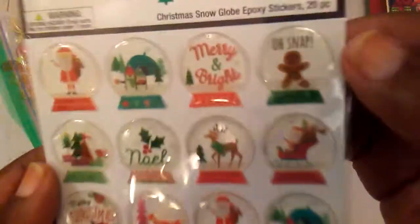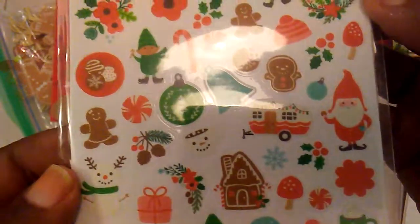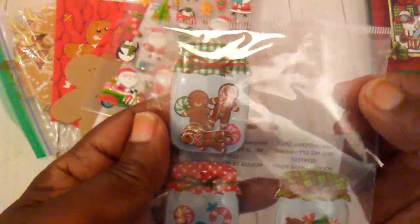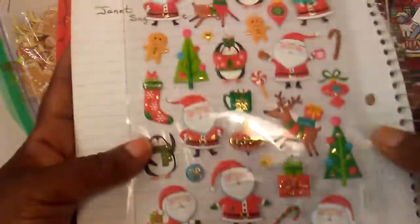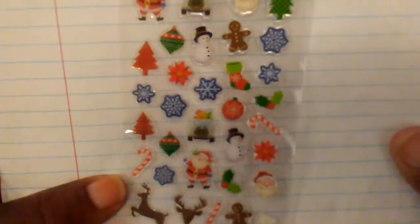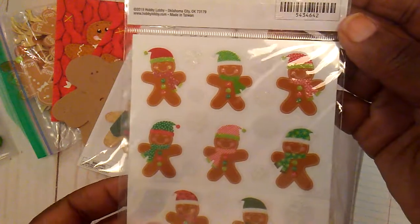And then these stamp stickers here from Hobby Lobby — I guess I used two, but both of them are still on there. This little sticker sheet here had a few little gingerbreads on it. These little shaker stickers — this one right here had a little gingerbread shaker, and I used one of those some time ago. This sticker sheet also had a few little gingerbreads, and this one here had a few as well. I also had these little gingerbread stickers here.